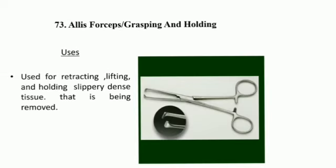Allis Forceps uses: used for retracting, lifting, and holding slippery dense tissue that is being removed.